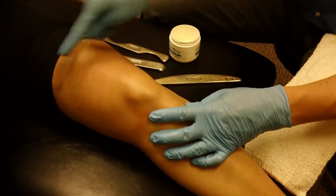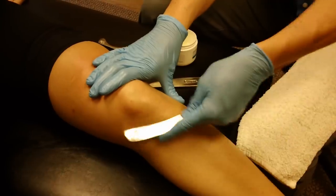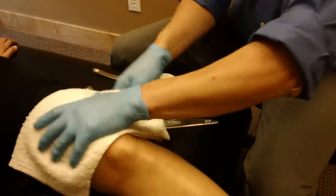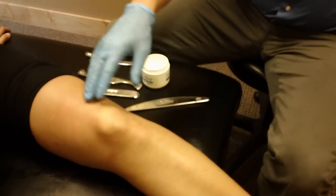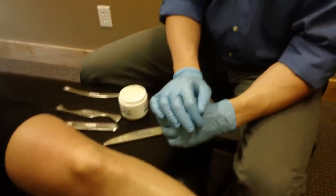Typically I would clean up just by working through the whole area with a less aggressive instrument. We would then clean up the emollient — a lot of times a baby wipe cuts right through that. And then applying some sort of topical pain reliever like a Cryoderm or a BioFreeze is a very effective way to finish.